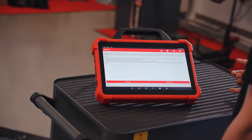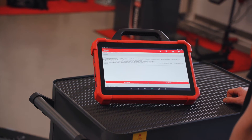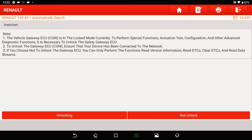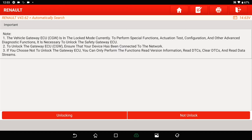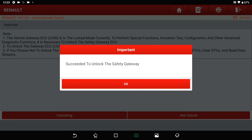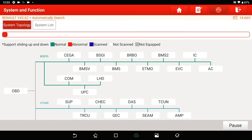Without unlocking, we only have functions to read version information, read DTCs, clear DTCs, and read the data stream. We will unlock it and show you the full diagnostic functions. We tap on 'Unlock' and the security gateway is successfully unlocked. We tap OK.